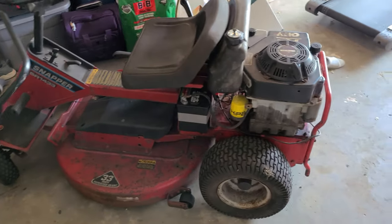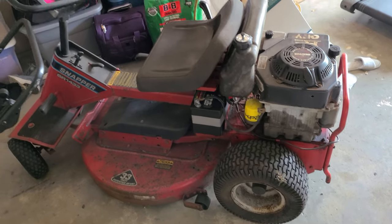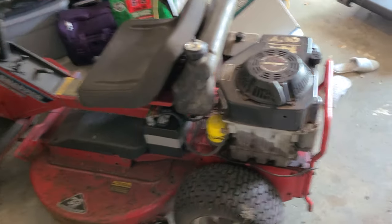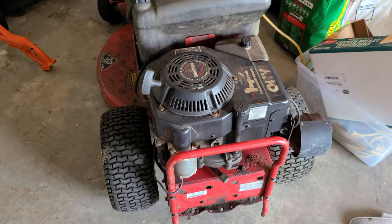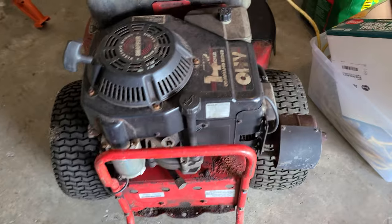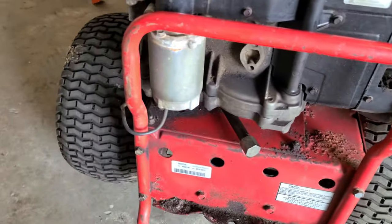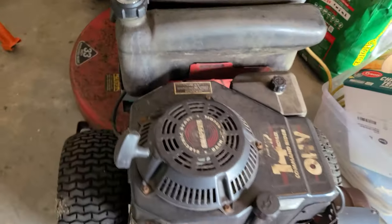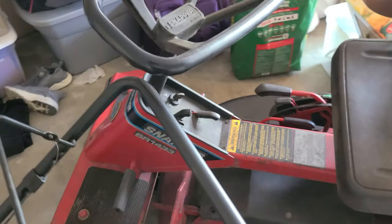This is the test of my Snapper SR 1433 — just picked it up online for literally 200 bucks. It had some serious issues: the engine wouldn't start, the carburetor was completely flooded. So I did a basic tune-up on it, changed the carburetor out, changed the air filter, and changed the oil. It still needs some work — it needs a new blade.